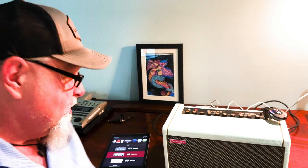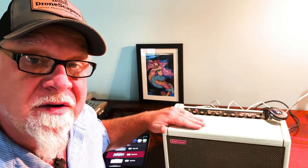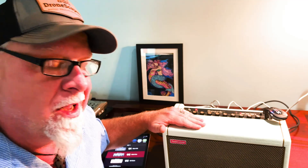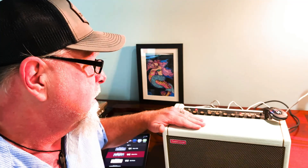Hey everybody, it's Rick back with a review. Today I am reviewing the Positive Grid Spark Amp. This little thing is packed with a lot of resources and utilities — whatever you want to call it — to play guitar, to learn guitar, and to expand your abilities on guitar.